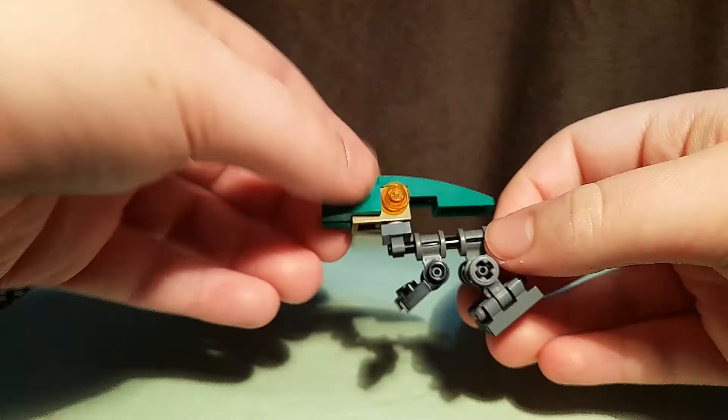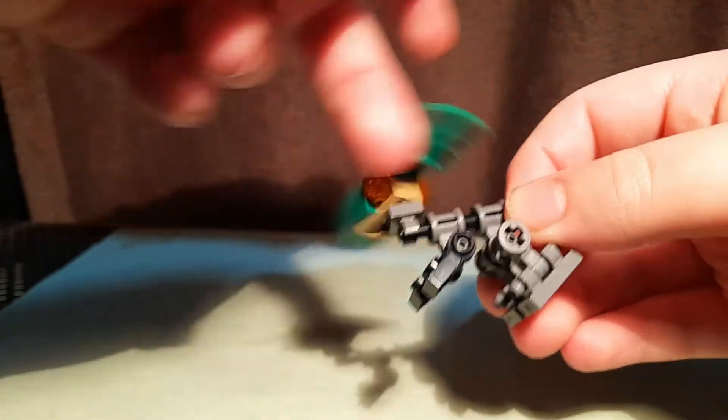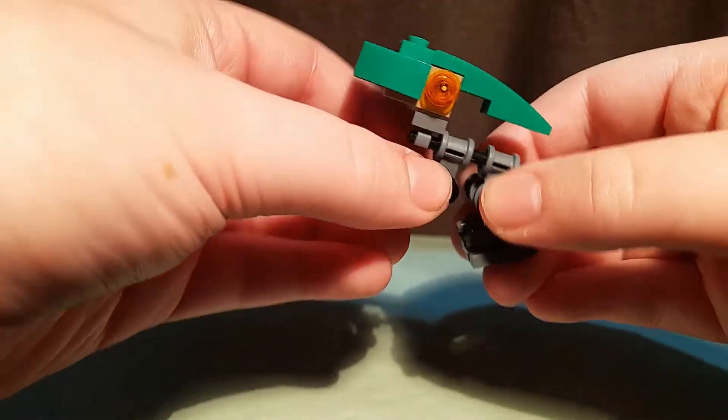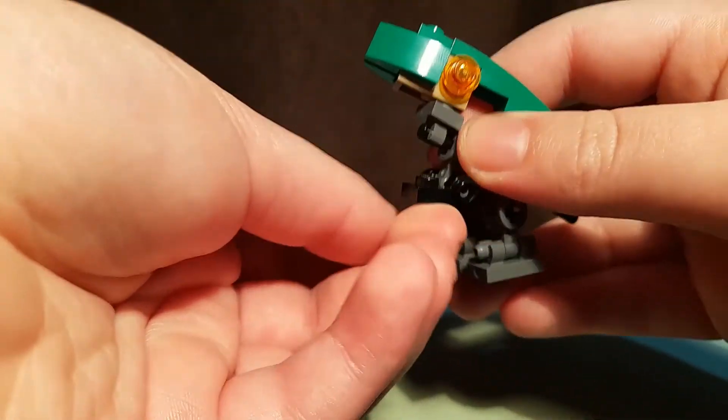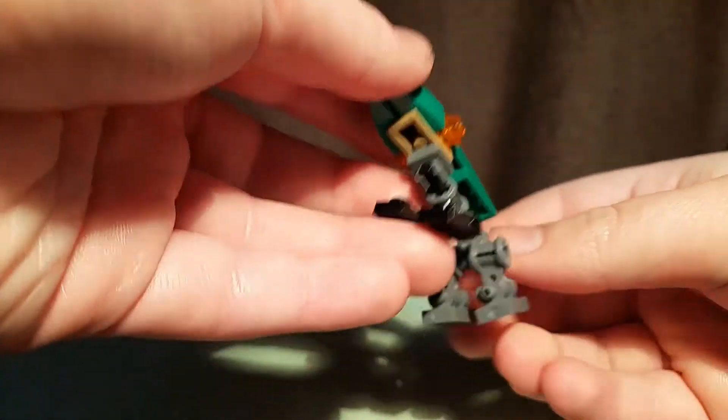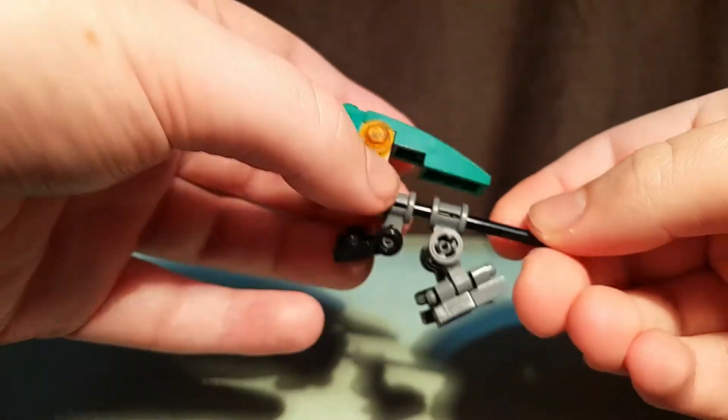The articulation on this guy — he's got a rotating head, then there's a hinge here, similar articulation to the baby T-Rex, and feet. Very tiny — you can probably very easily figure out how this is built.